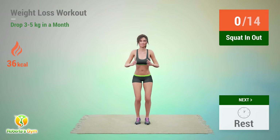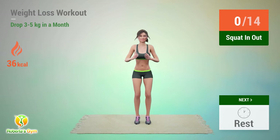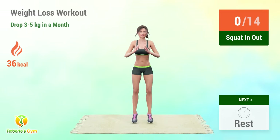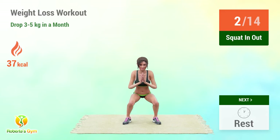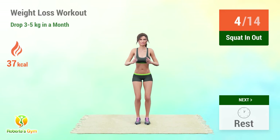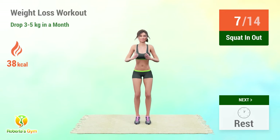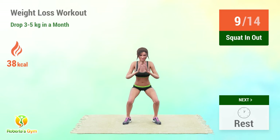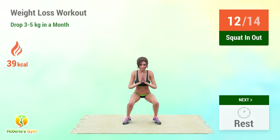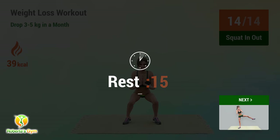Up next: squat in and out. In 5, 4, 3, 2, 1, go! 1, 2, 3, 4, 5, 6, 7, 8, 9, 10, 11, 12, 13, 14. Rest time!